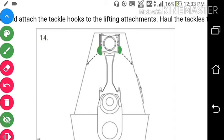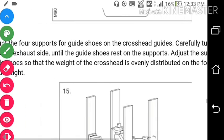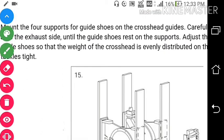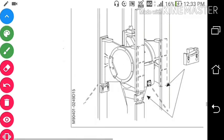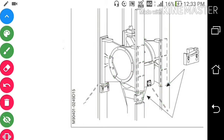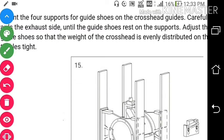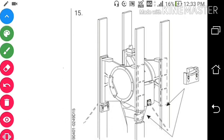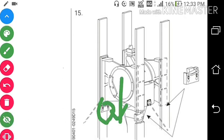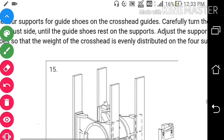You can see we have a lifting arrangement here. Beforehand I told you that we put one lifting arrangement here for the connecting rod, and in the frame we put the tackle over here, and by the chain block we have connected these two. Now support the crosshead shoe on the crosshead guide — put four supports, one on each side, on the crosshead shoe so that the weight of the crosshead is evenly distributed on the four supports and the crosshead will not fall down.